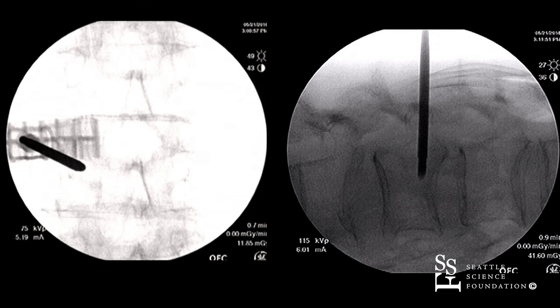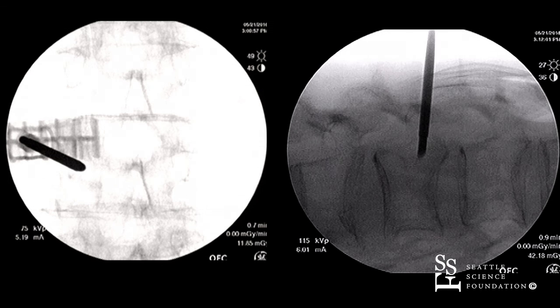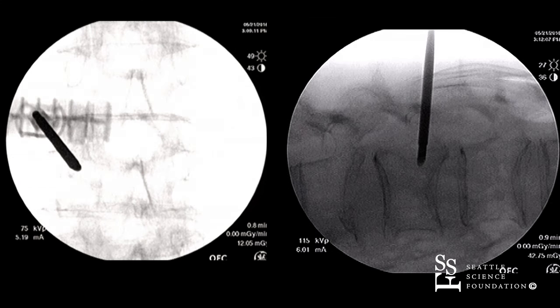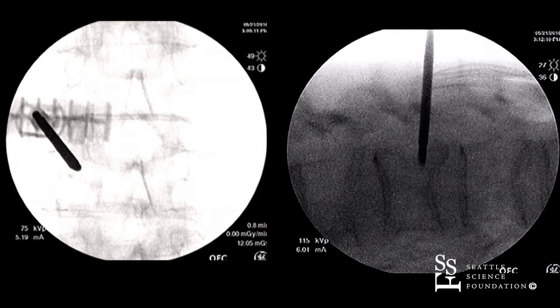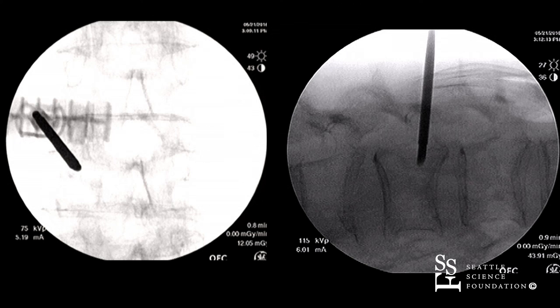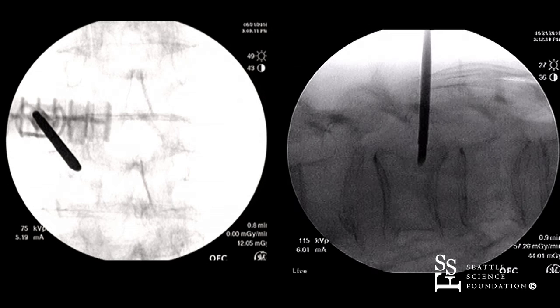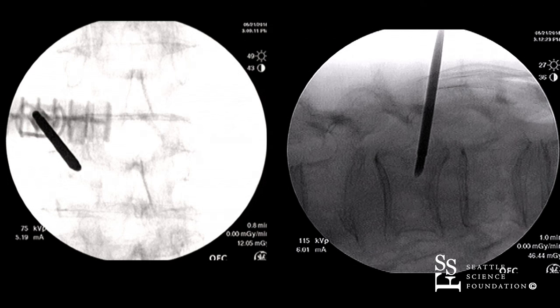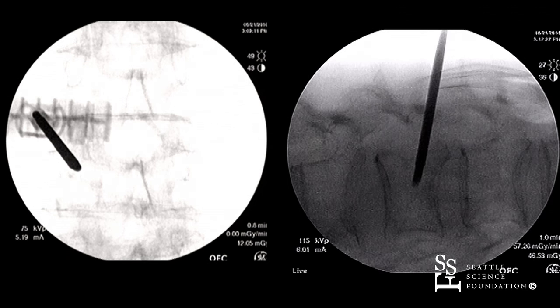A little better trajectory here — now allowing it to dive a little bit more inferiorly there.